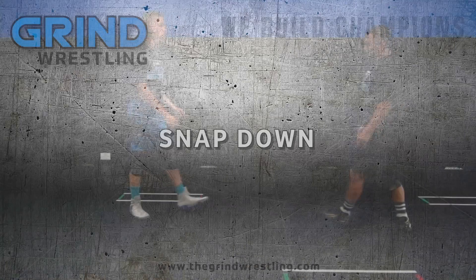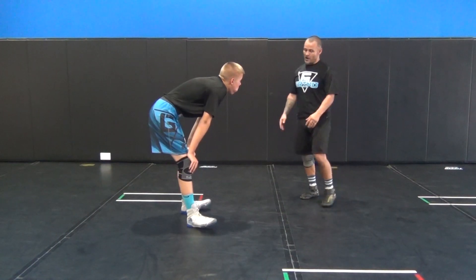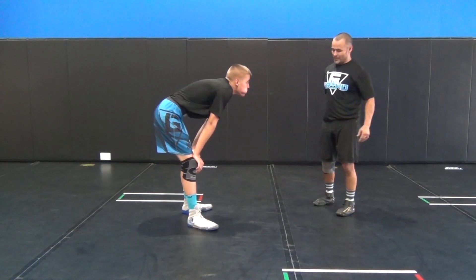Snap down to a front headlock — a couple different things. We always need to make sure we never step and reach at the same time with the same arm and the same leg. It opens up a window.